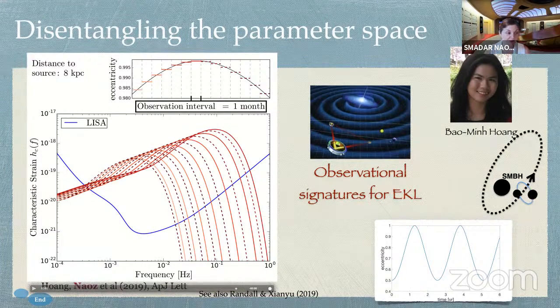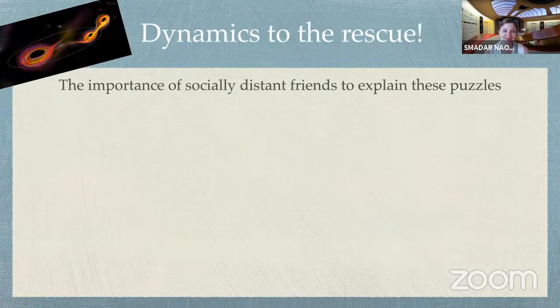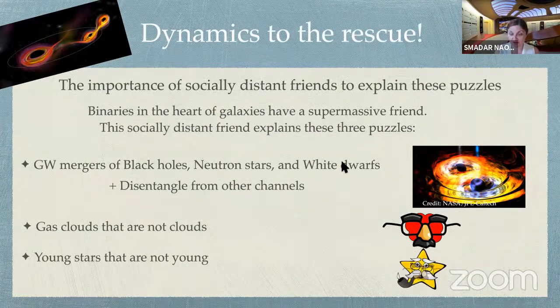In summary, what I showed is that it's really important to have social distance, especially in the context of merging black holes. Supermassive black holes at the center of galaxies can help merge black holes, neutron stars, and white dwarfs. We can potentially detect them in LISA and disentangle this channel from others. Along the way, we found really cool things: gas clouds that are not really gas clouds — they are stars in disguise — and also young stars that are not really young stars, also disguising themselves.